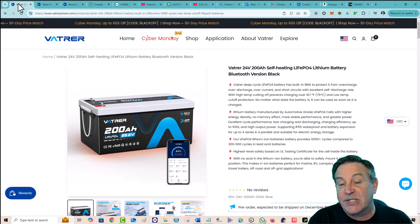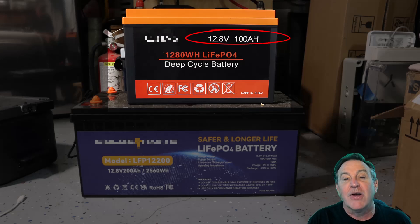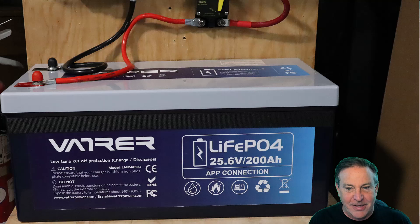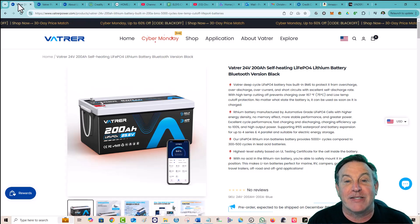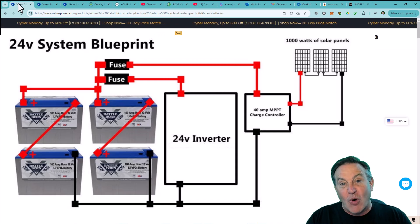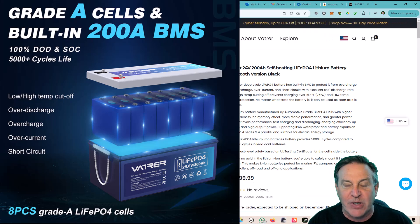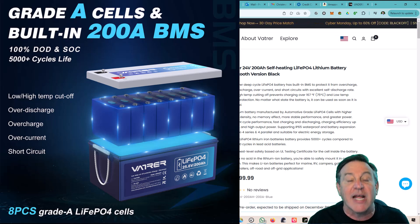As I wanted to go bigger, I've built systems before using smaller batteries — the standard is about 12.8 volts, 100 amp hours, which is 1,280 watt hours. This battery is over 5,000 — specifically 5,120 watt hours. You get that by multiplying 200 amp hours times 25.6 volts. 25.6 is exactly twice 12.8, so this is like four batteries combined. You also get a built-in BMS — battery management system — which balances the load between all the cells and protects against over-discharge, overcharge, over-current, and short circuits.